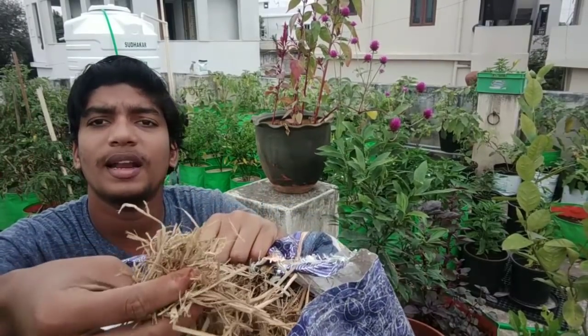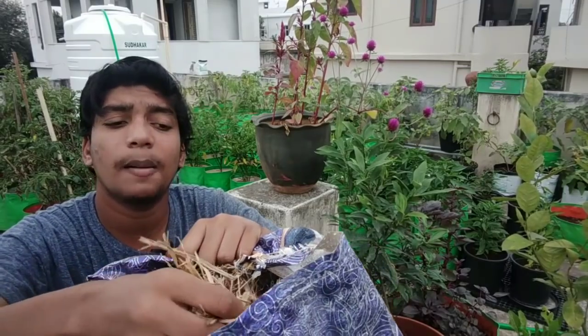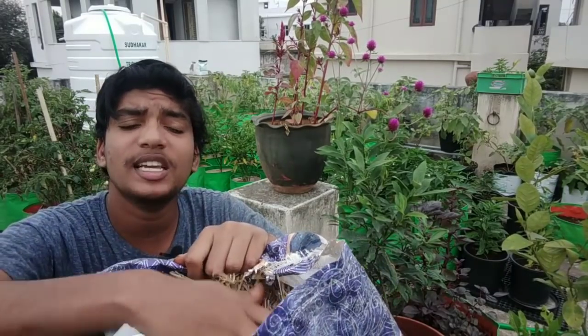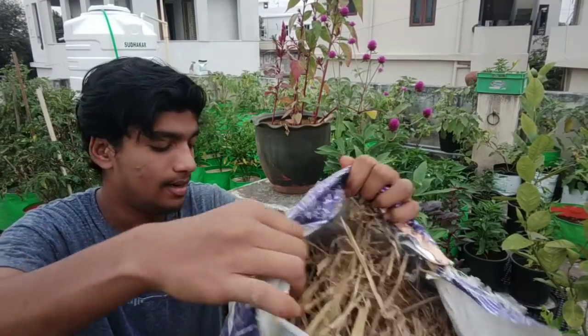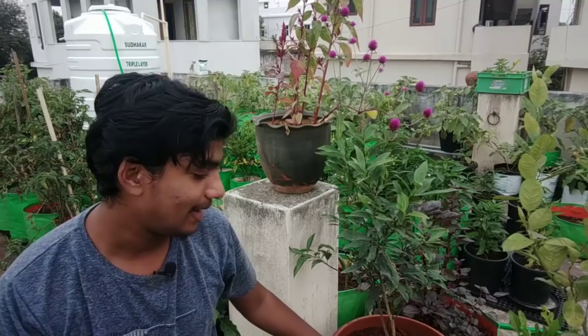If you want, you can use the soil to decompose. This is our second layer. For the second layer we will use cardboard sheets, papers — brown colored paper, newspapers, and cardboard sheets.